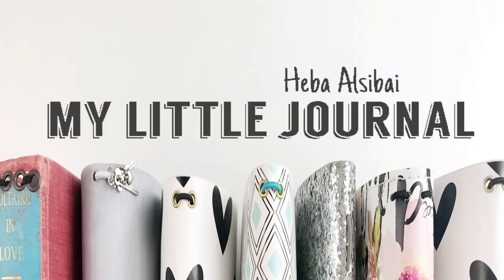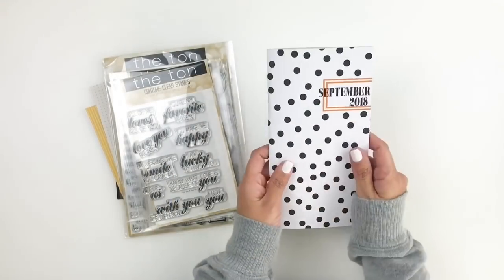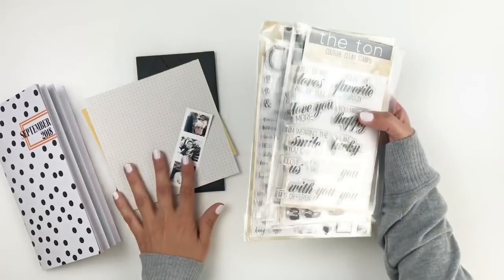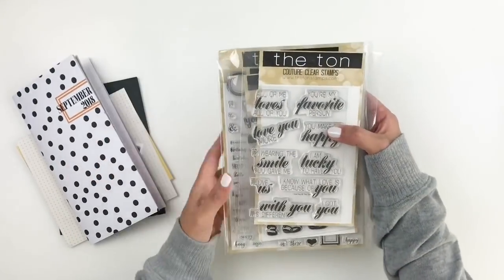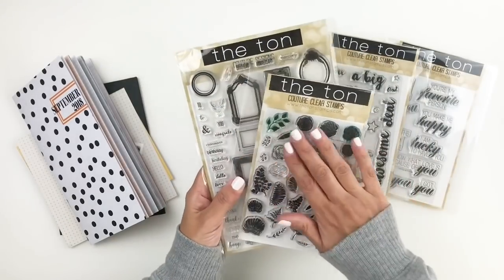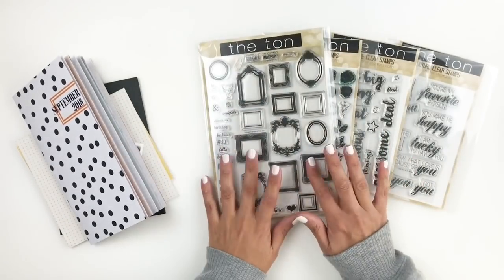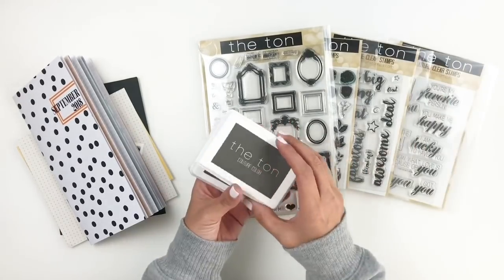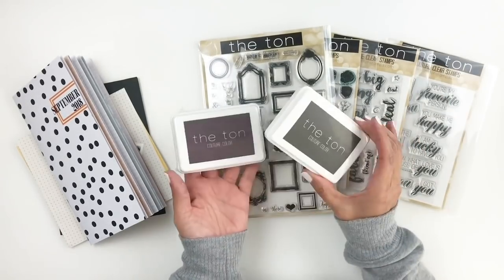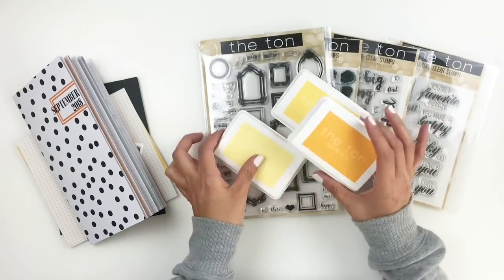Hi everyone, this is Hiba from My Little Journal, and today I'm going to be working in my traveler's notebook. But before I start, I wanted to share these beautiful stamp sets that were sent to me by Effie from the Tun Stamp Shop. I love these stamps, and she also sent me a bunch of beautiful ink pads. The colors are so yummy, and I can't wait to use them on my spread today.